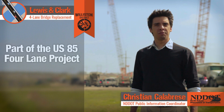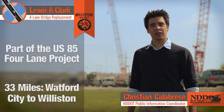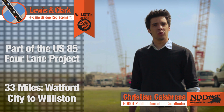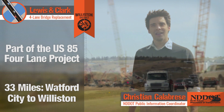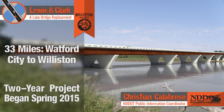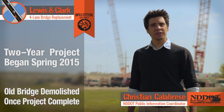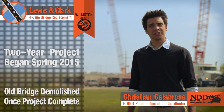The Lewis and Clark Bridge project is part of the U.S. 85 four-lane expansion project, which adds 33 miles of roadway from Watford City to Williston on U.S. 85. This two-year project involves the creation of a new four-lane bridge right next to the old bridge. After construction is complete, the old Lewis and Clark Bridge will be demolished and traffic will flow onto the new bridge.